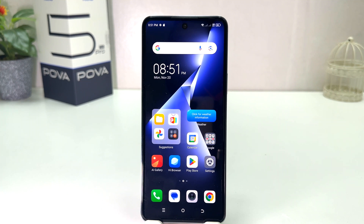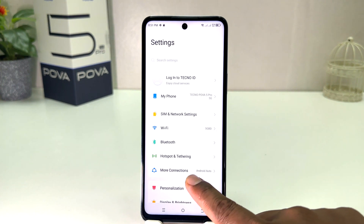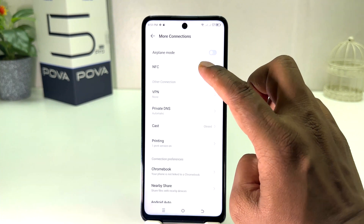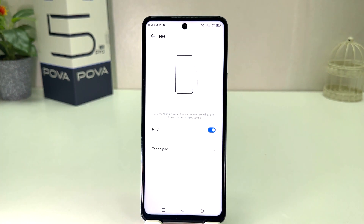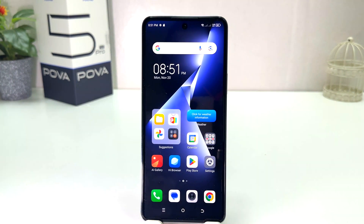In order to do that it's really very easy and simple. You need to click on your Tecno POP 5 Pro Settings section. After clicking there, you click on More Connections and then you will find something that says NFC. If you decide to turn on, you can simply turn it on. You can see I successfully turned on NFC in my Tecno POP 5 Pro.